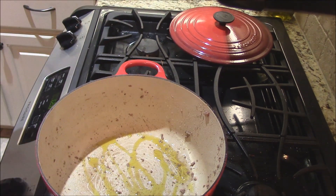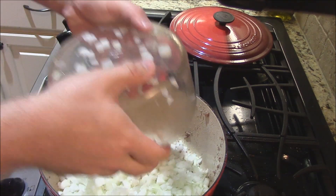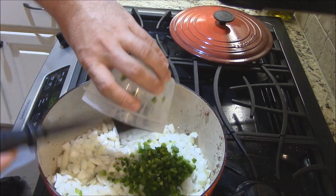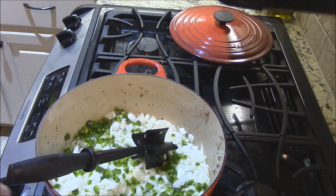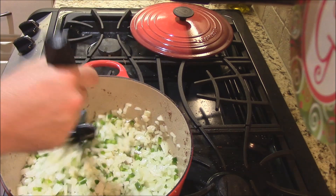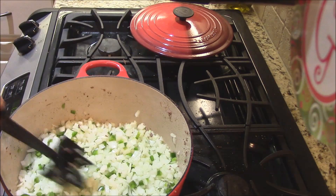Let me get some vegetables in here. I got two whole diced sweet onions — just huge sweet onions, those are good this time of year. Two jalapeño peppers with most of the seeds removed. I'm going to turn this down to about medium low and let that simmer for a few minutes, getting those onions nice and translucent, maybe caramelized just a little bit.